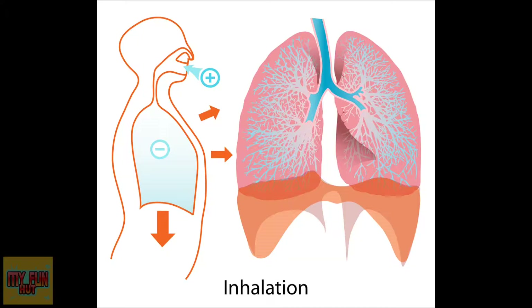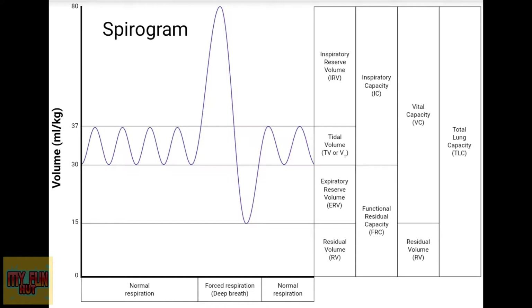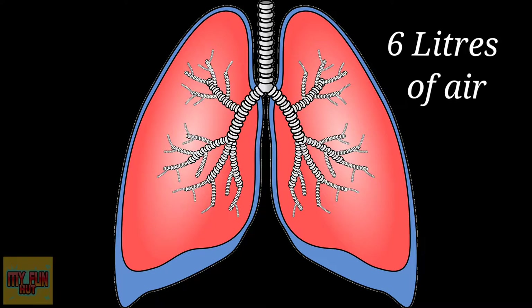What is lung capacity? Lung capacity is the total amount of air the lungs can hold. A spirometer is an apparatus for measuring the volume of air inspired and expired by the lungs. A spirogram is a graph of respiratory movements made by the spirometer. A human lung can hold a maximum of 6 liters of air.